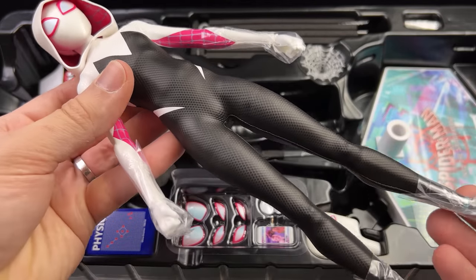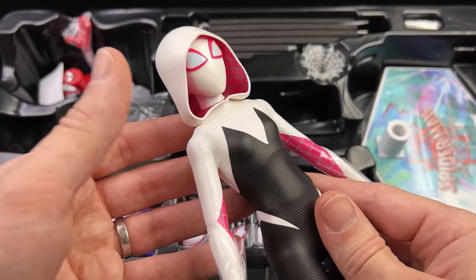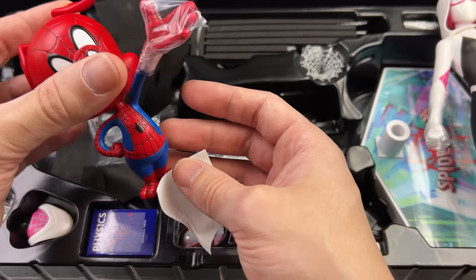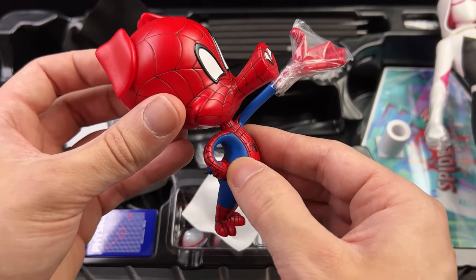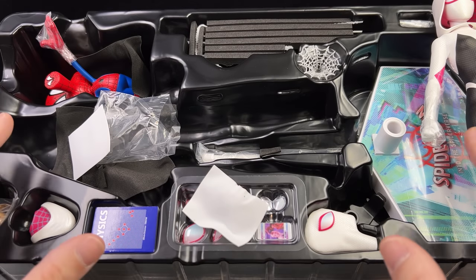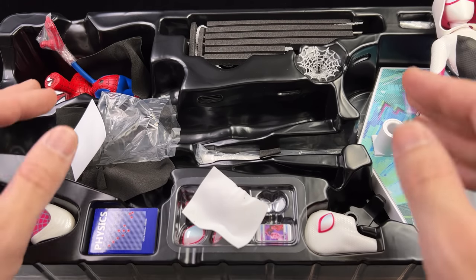Here we have Gwen. This is an entirely new body. First impressions are very positive — she both looks and feels almost exactly like you'd expect based off the animation. It's a very thin and slender frame. Up top we also have Spider-Ham, and I'm a huge fan of the fact that they included him in this set. Now let's get all their accessories laid out in the light box and take a closer look at everything they come with.